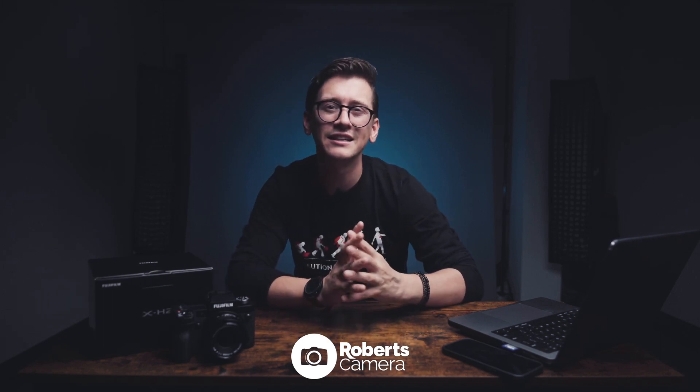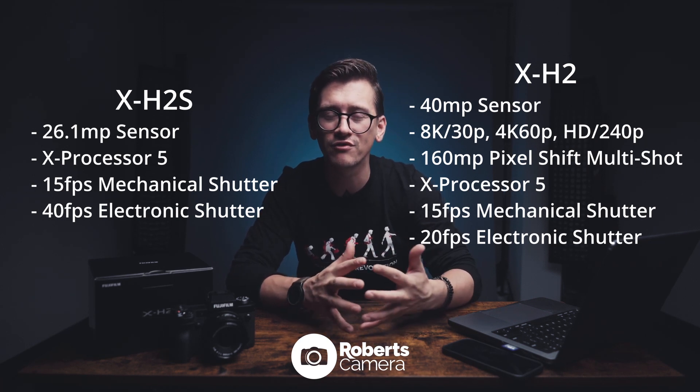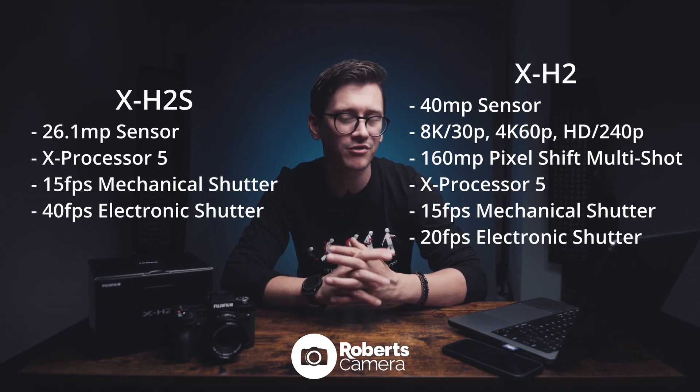The X-H2S is built more for speed. It's a 26 megapixel camera — great in low light, very fast autofocus, fast frame rates. The X-H2 is more of a resolution camera. For someone who wants pristine detail in every shot, photo or video, this may be the camera for you.